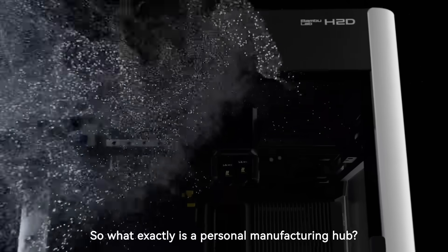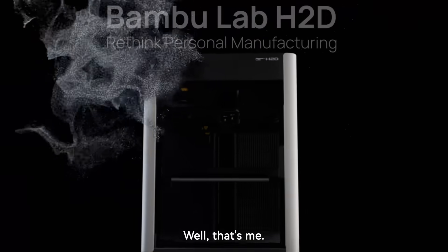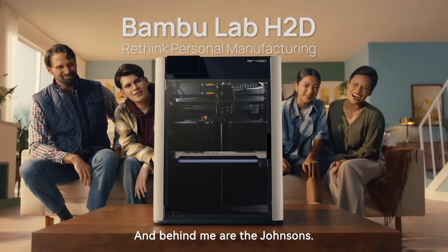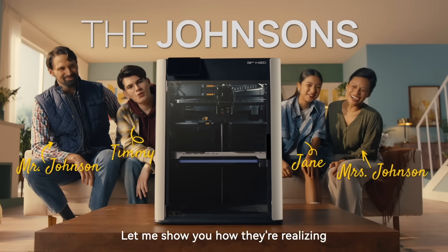So what exactly is a personal manufacturing hub? Well, that's me, the Bamboo Lab H2D. And behind me are the Johnsons. Let me show you how they're realizing their personal manufacturing dreams.